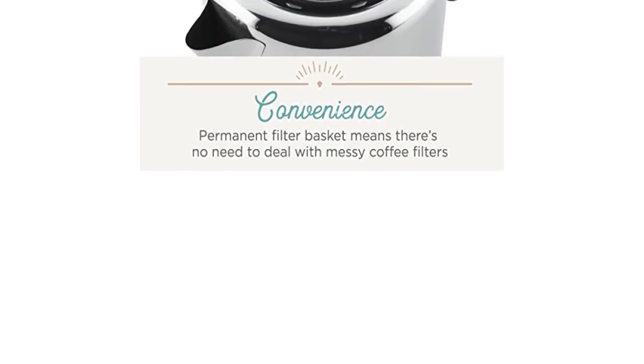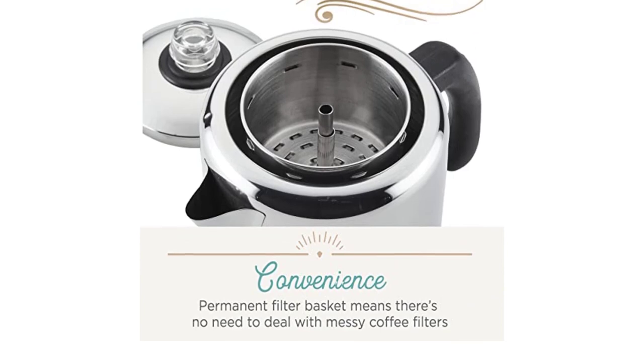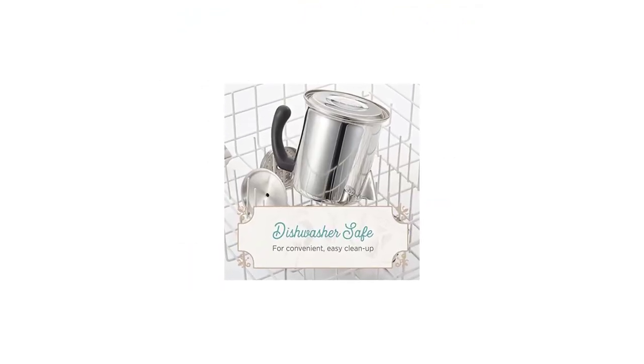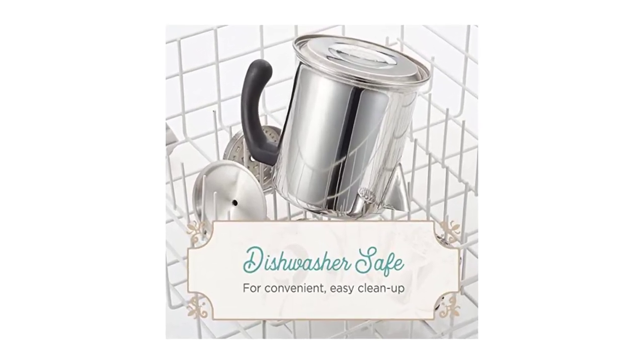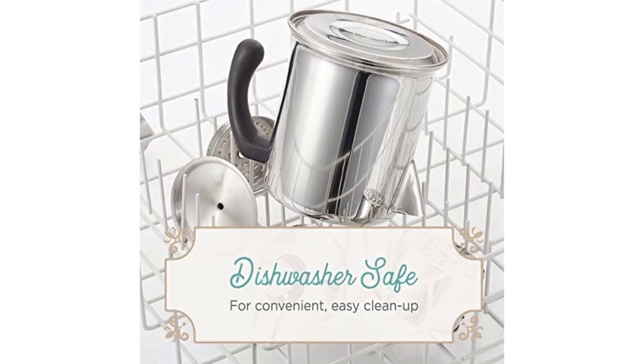The Farberware Yosemite Percolator is perfect if you're new to coffee percolators and trying them out for the first time, or you're on a tight budget. Bear in mind that prices on Amazon can fluctuate, so if the Farberware gets really expensive, you'll be better off with the higher quality GSI Outdoors Glacier Percolator.